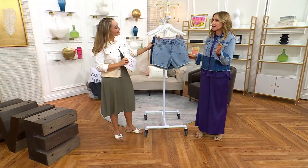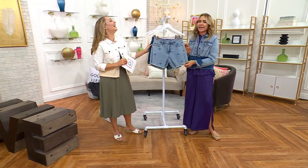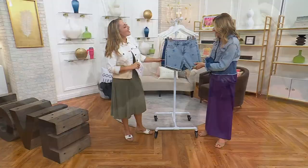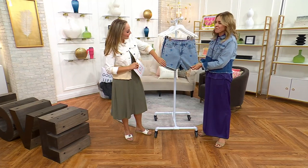Because under 50, you can wear whatever length you want. But I made these age-appropriate for moi. It's that perfect mid-length.